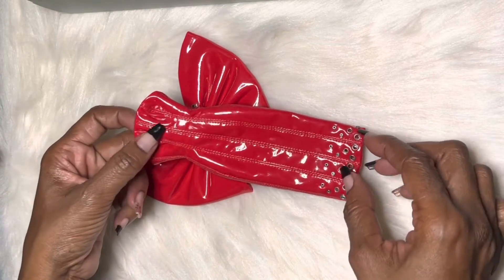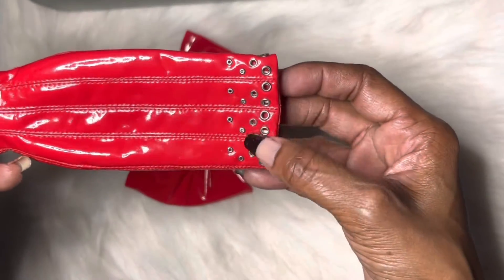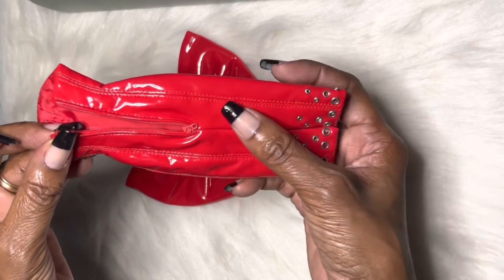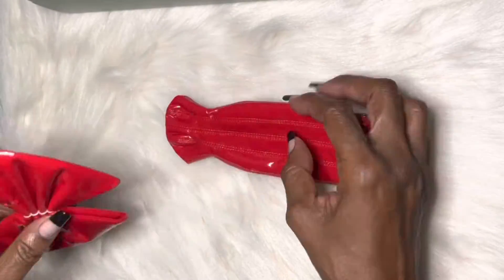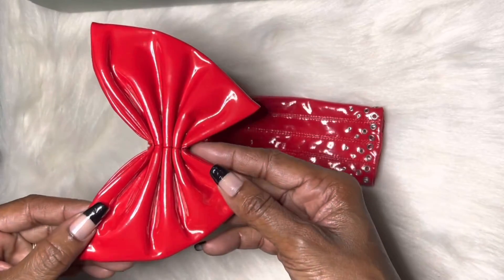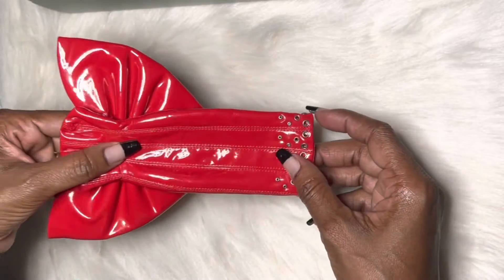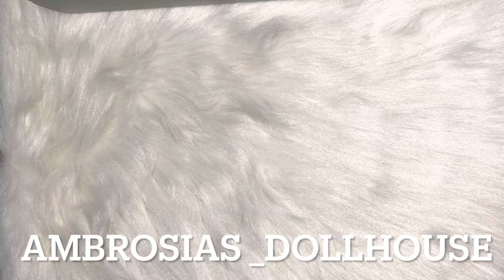Next up we have this beautiful patent leather dress with beautiful little detailing at the bottom. It zips in the back, very very detailed, and it's also got this really cute little bow. I'm just blown away with all these outfits — they're just so super cute. You'll be seeing that on my Instagram, which I will put below.